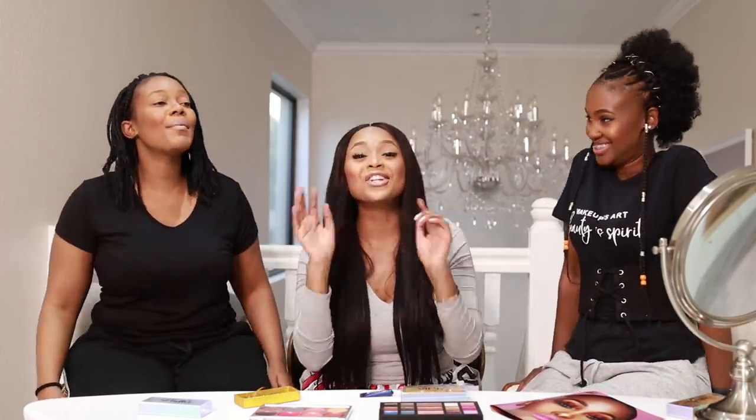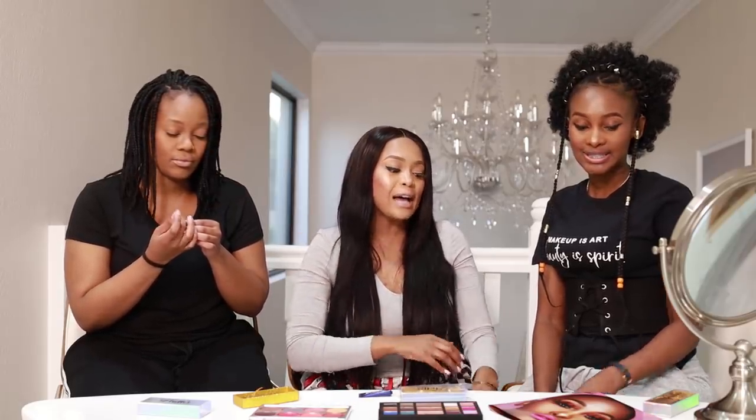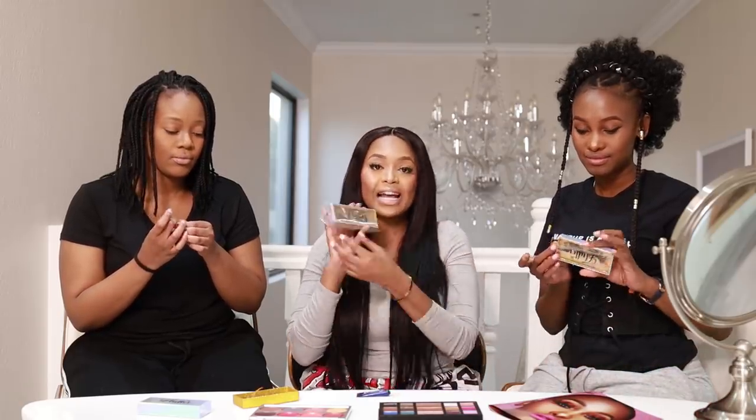Hello YouTubers, welcome, welcome, welcome! If it's your first time on my channel, welcome. Here it's all about lifestyle, relationships, health, and most importantly sharing ideas — you get to know what happens in my world. Today, if you haven't subscribed yet, please do. We are talking about Flutter by LKG, which is my range of eyelashes.